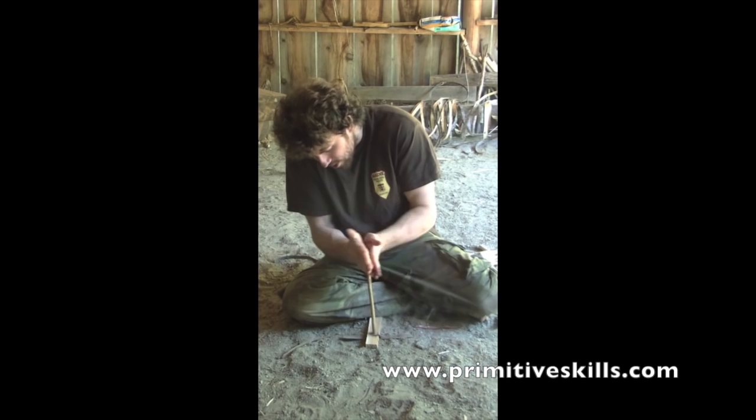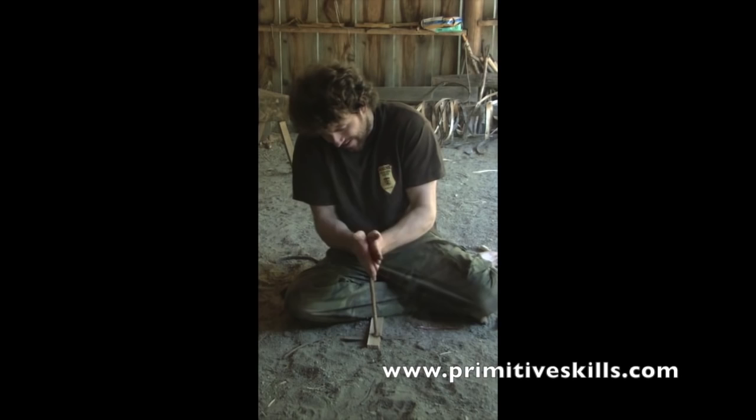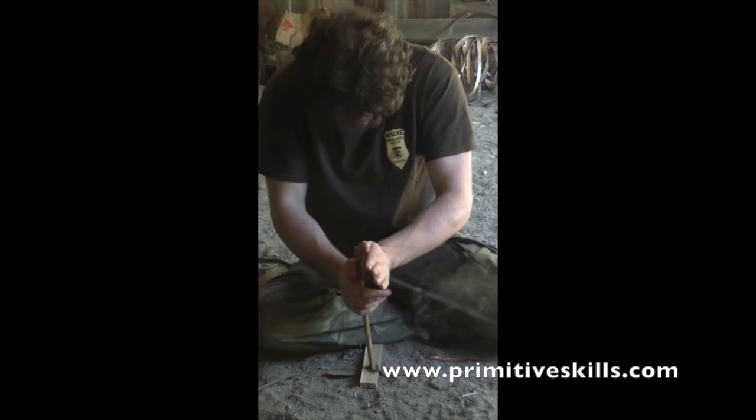To float your hands and provide adequate downward pressure for a coal, first identify the longest path along your hands that your spindle travels. From there, modify the angle of that contact area so that your hands are traveling up the stalk with each pass.